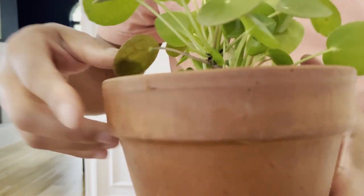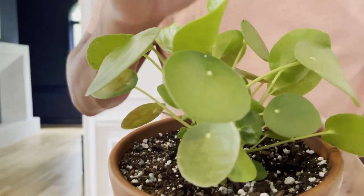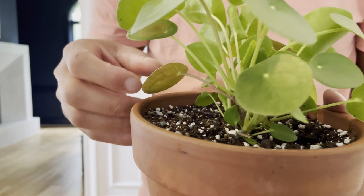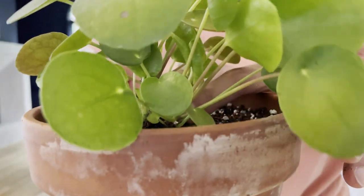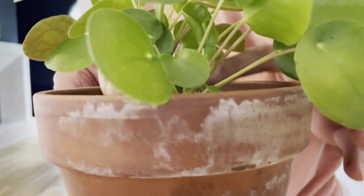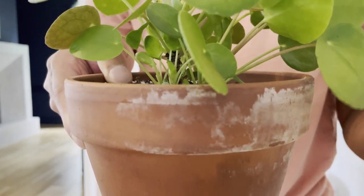One of the unique joys about the Pilea peperomioides is its unique growth habit. If you look, you'll notice that the Pilea grows from a stem, and leaves unfurl from the center. If your Pilea is very happy, you'll start to get pups that pop up throughout your plant. As you can see here, I have a main stem on my Pilea but also a pup that is starting to grow and become quite mature. It might be time for me to either remove this pup and propagate it in a separate pot, or just let it grow and see the unique shape that my Pilea will take on.